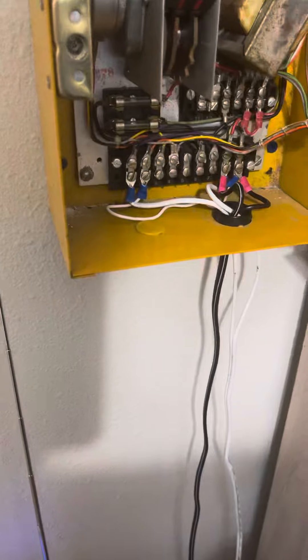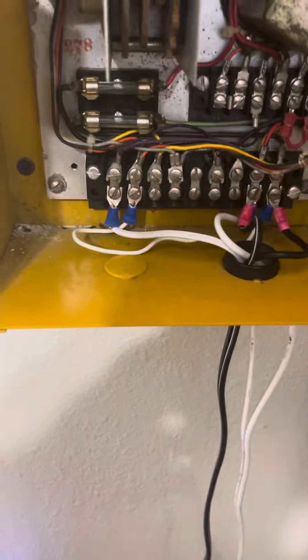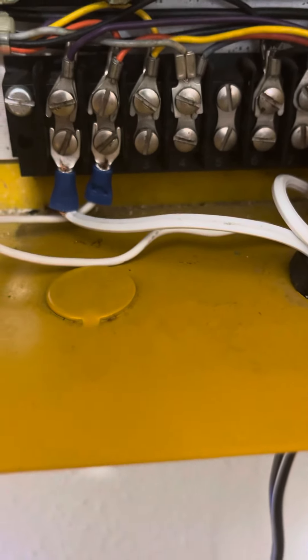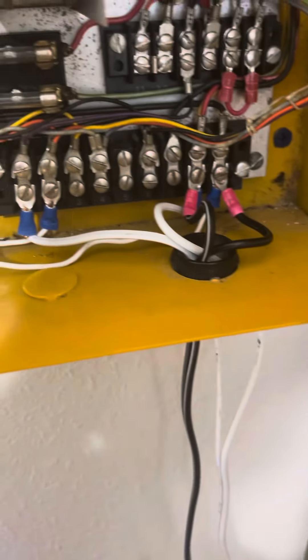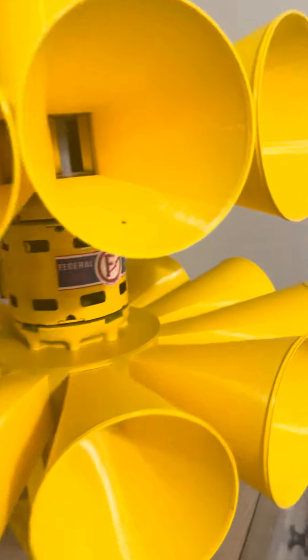I'm gonna wire it to do attack, so terminals three and six will do attack. I put — I don't know what those are called, they're not alligator clips but they're like attachments. You got your power coming in on those two, then you got your jumper wire, and that's that for now.